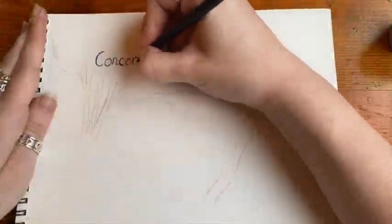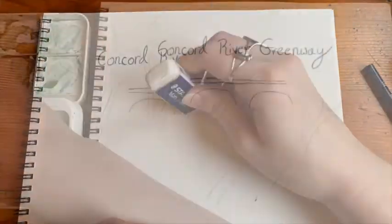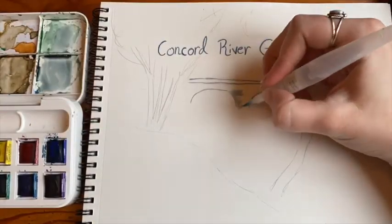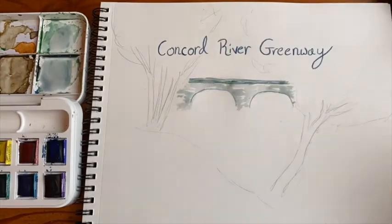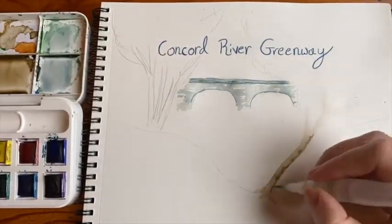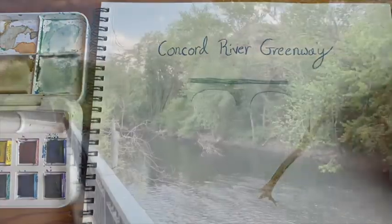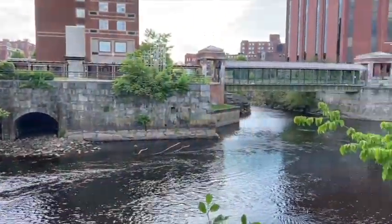We will be creating an event map together and talking about some of the larger projects we have going on for the future for this greenway. The Concord River Greenway Park runs parallel to the Concord River. The existing trail is owned and managed by the City of Lowell. Lowell Parks and Conservation Trust has been an active partner in the creation of the Greenway since 2000, with support from the Greater Lowell Health Alliance who have funded work in trail connectivity.